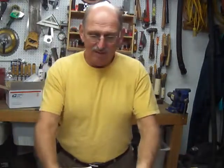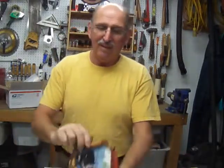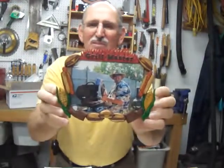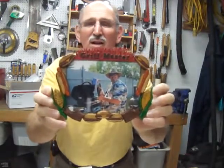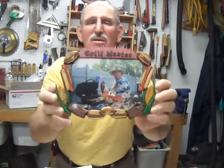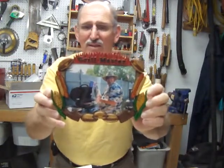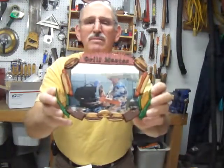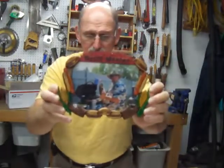Hello, today I'm going to show you how I made this picture frame. It's got hamburgers, hot dogs, corn on the cob, ribs — all those good barbecue things — and there's a picture of my brother inside. It's his birthday gift. I'm moving it back and forth in case the lights affect it. It's a 3D effect: all the hamburgers are rounded, the corners are rounded, the letters are raised — it says 'Grill Master.'